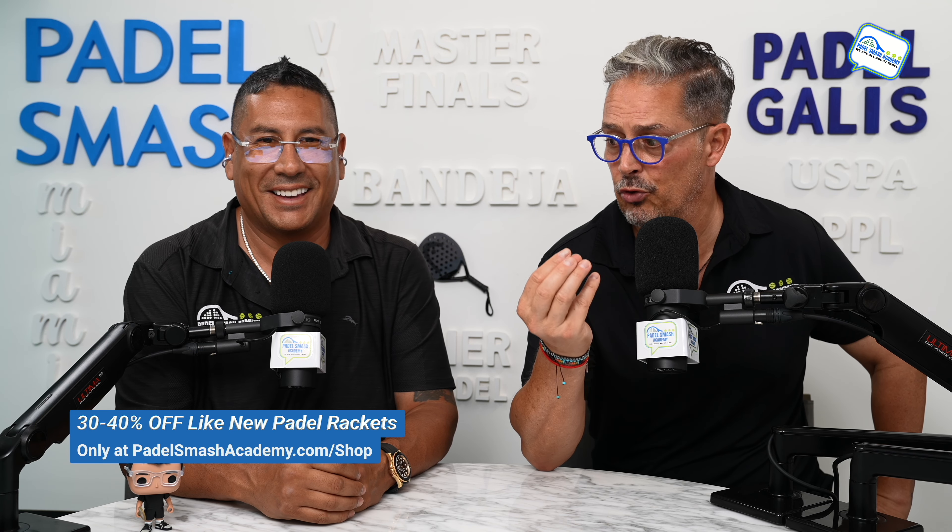What's a like-new racket? Those are the rackets that we review on our channel — we use them no more than seven minutes, maybe a minute or two on court. We take that racket, we review it, we play with it, and afterwards we put it into our shop where you can take advantage and get anywhere from 20 to 40% off.